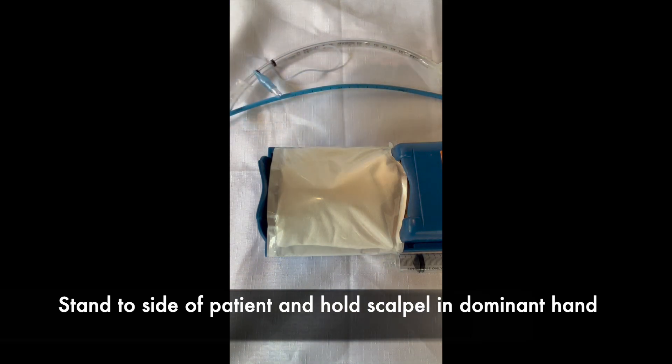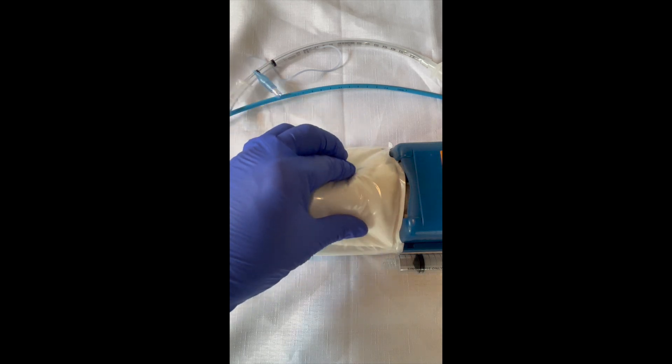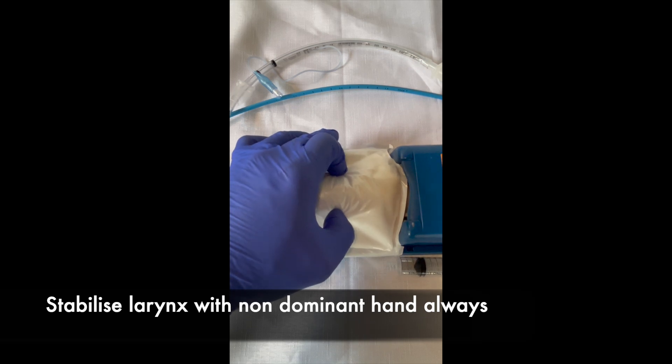The procedure for cricothyroidotomy using the scalpel-finger-bougie technique is to stabilise the larynx with your non-dominant hand. There's still some lateral movement of the larynx.